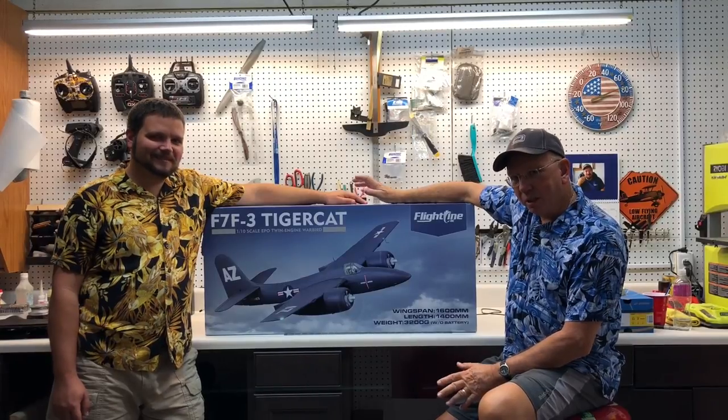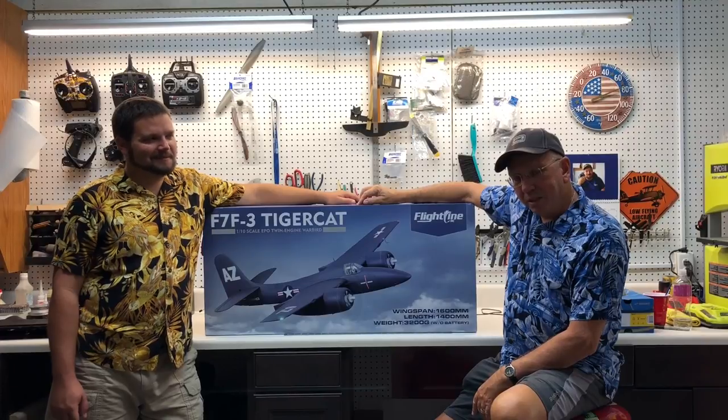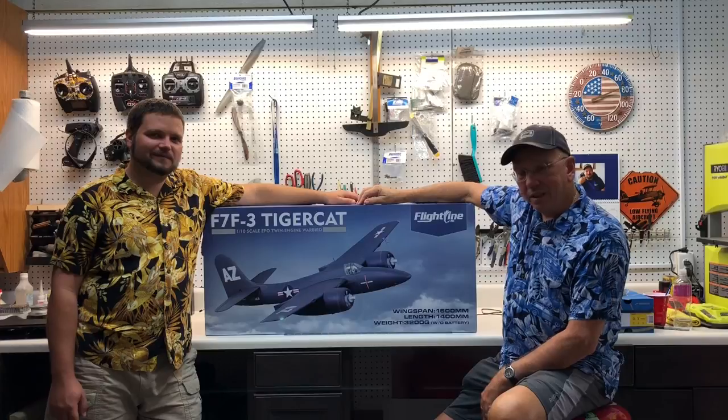A little bit about me since Wesley's been online so many times — I'm his father. I started in this hobby in the early 80s. There was nothing like this back then — there weren't even any ARFs. You got a box of balsa and stuck them together. I've been in this hobby that long, and there's a lot of things I've learned over the years that come in helpful to maintaining these foamies.